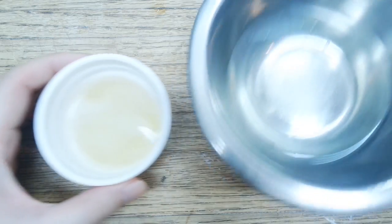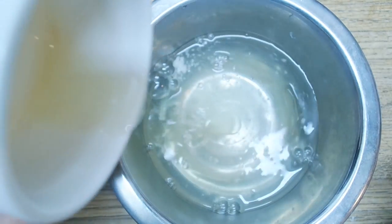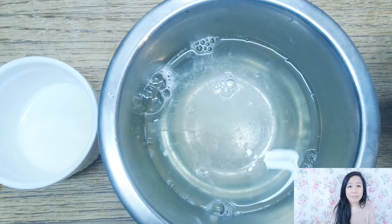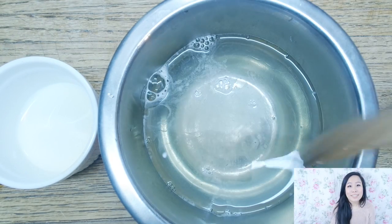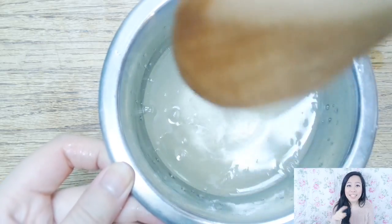Add any flavorings if you want to now — it could be lemon, almond, or orange extract. We just need a teaspoon of it. I'm not adding any flavorings. Add in the corn syrup, then add in the glycerin. Glycerin can be bought from Michaels. Stir this together until it becomes a clear liquid.